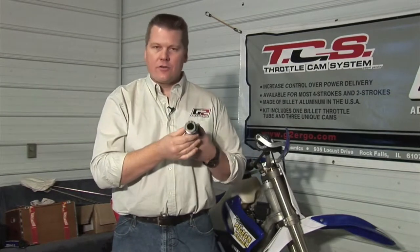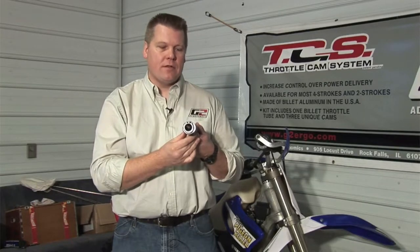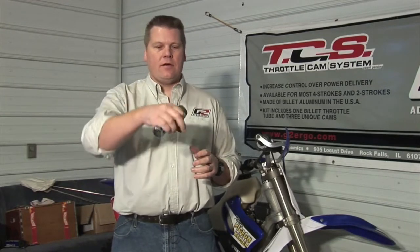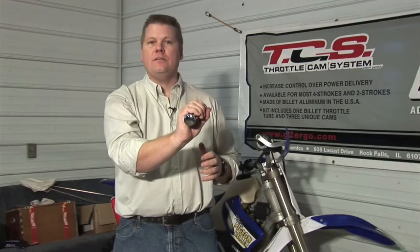What we've done is increase the size of the cam where the cable attaches to your grip. By increasing the size of this cam, it allows you to reach full throttle with much less turn. You can go from a cruise position to full throttle in an easy motion.